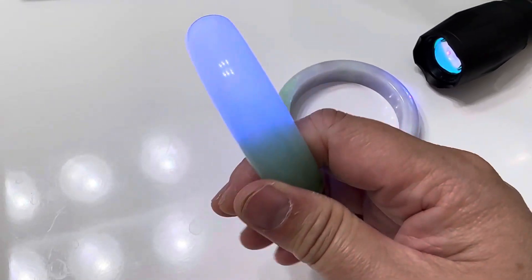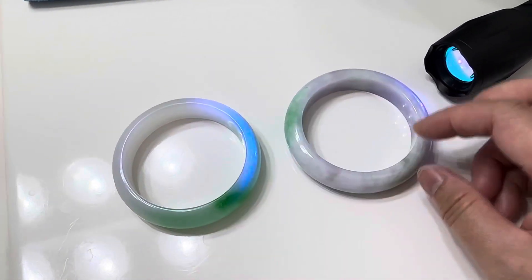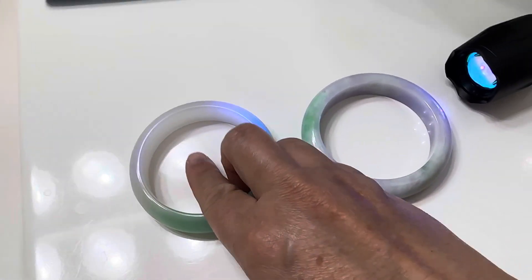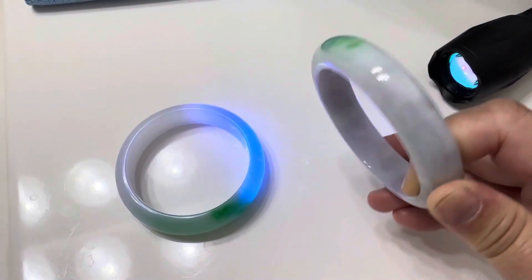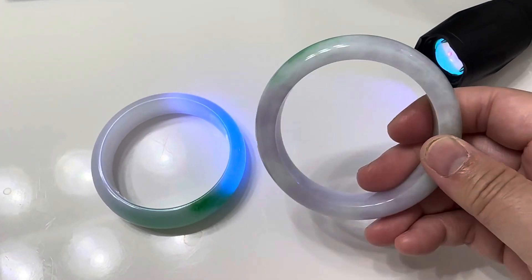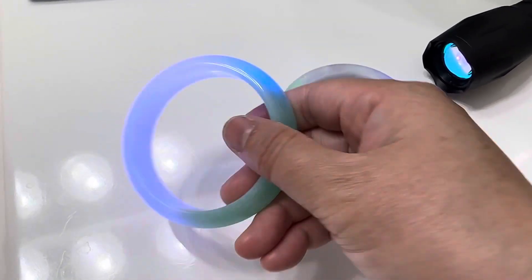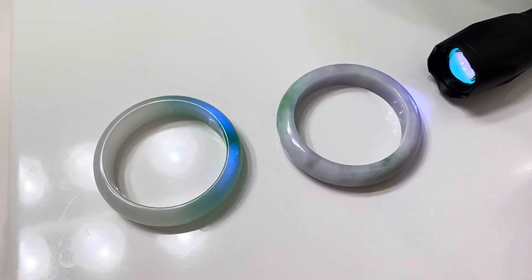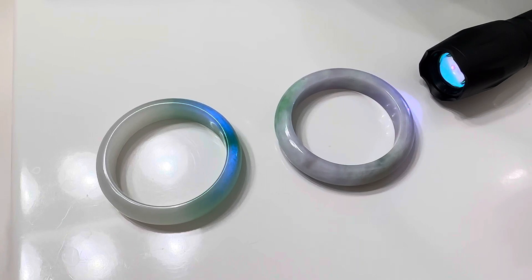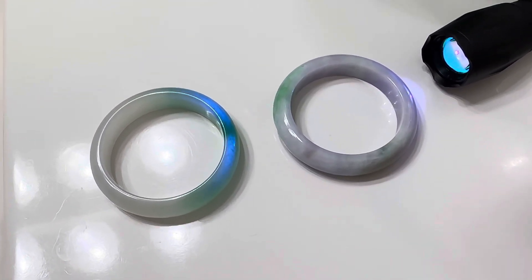Treated jade is not all bad — you can see it's really pretty, the green is really nice and the white part is really nice. These do have a price, ranging from a couple of dollars to a couple hundred dollars depending on how nice it is. If you just want to wear something pretty and fun for a little while, by all means do what you want to do.